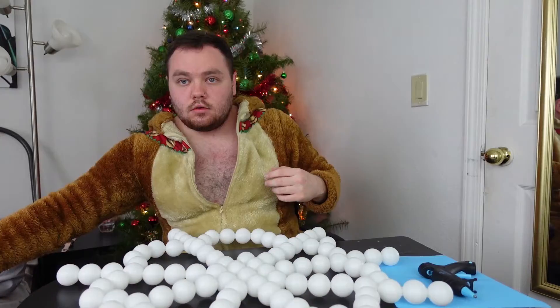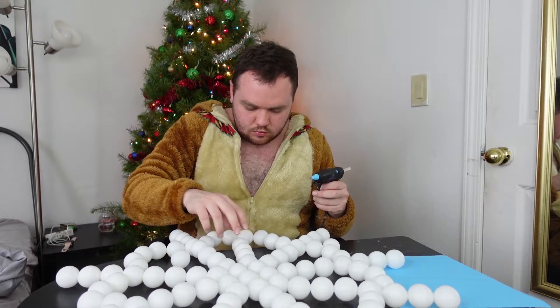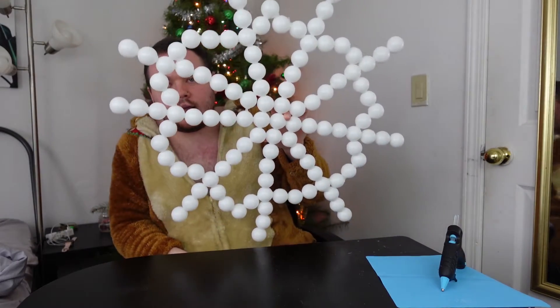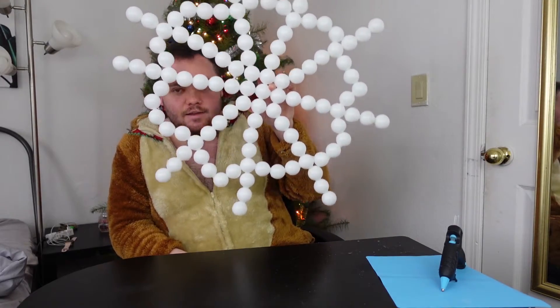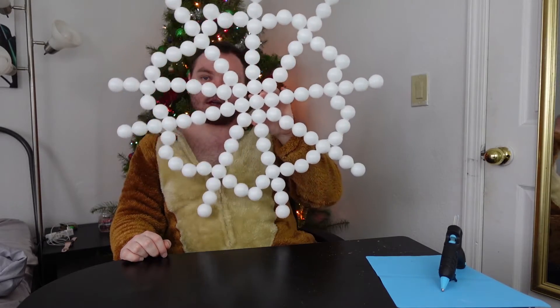I forgot I still have to do this part. Look at it — oh my gosh, it's pretty big. It is so crooked. Alright, let's go put some glitter on it. It looks pretty good except for being crooked.